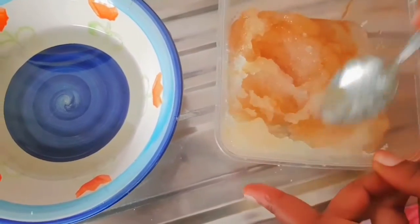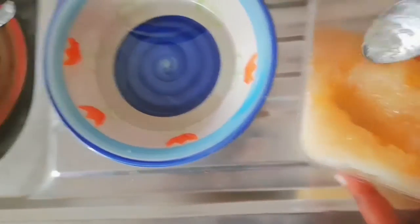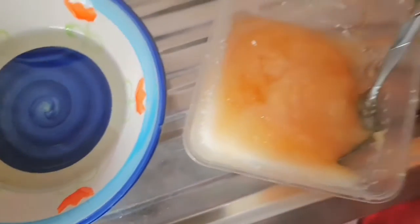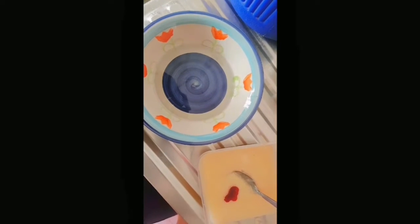Now I'm mixing it to make sure that everything is well incorporated. Sorry for the camera angle change. You could stop at this stage, but I like to add colors to my scrub to just make it look more attractive. Here I'm adding food coloring — this is pink. You could use any color that you want.